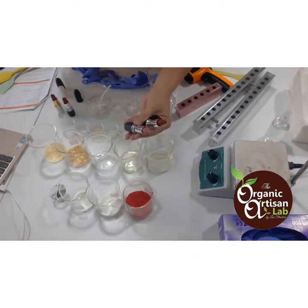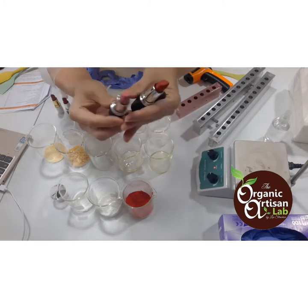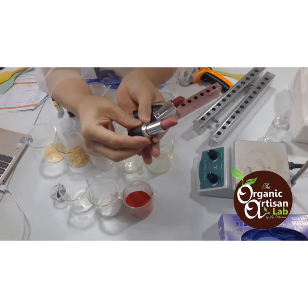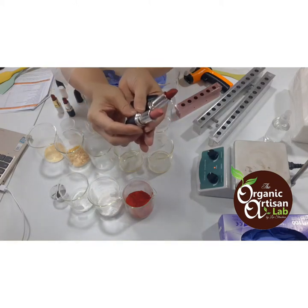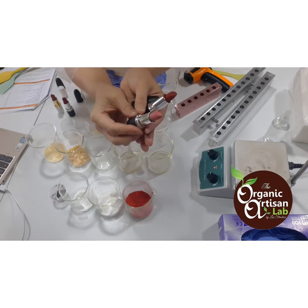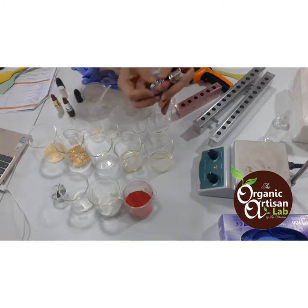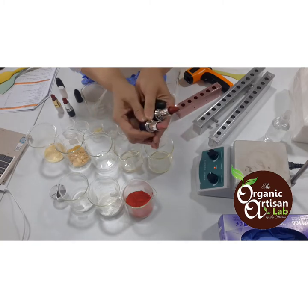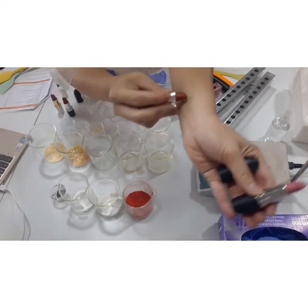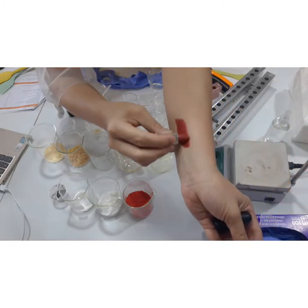Hi everyone, welcome to another course of Organic Artisan Lab Corporation. Today we will learn how to make a mattified lipstick. The lecture for this series will be given to you through email, so what we will be doing here is just the practical, actual demonstration of how you will make this lovely lipstick.